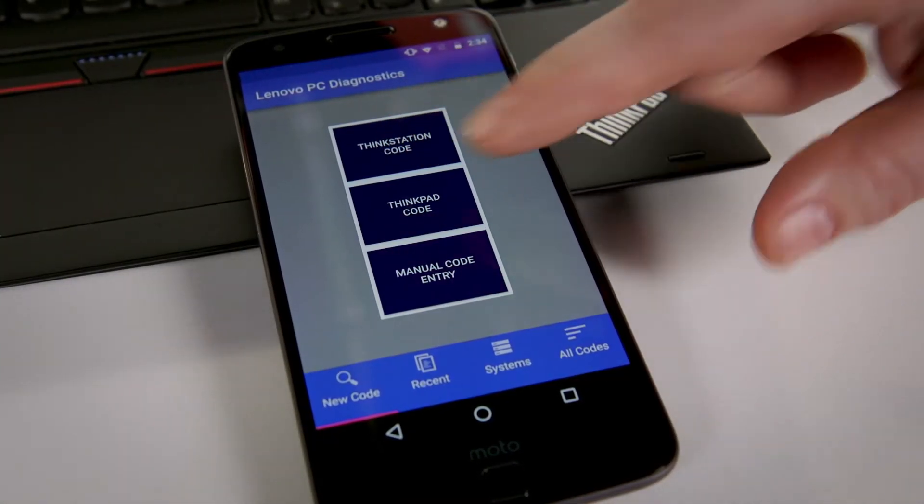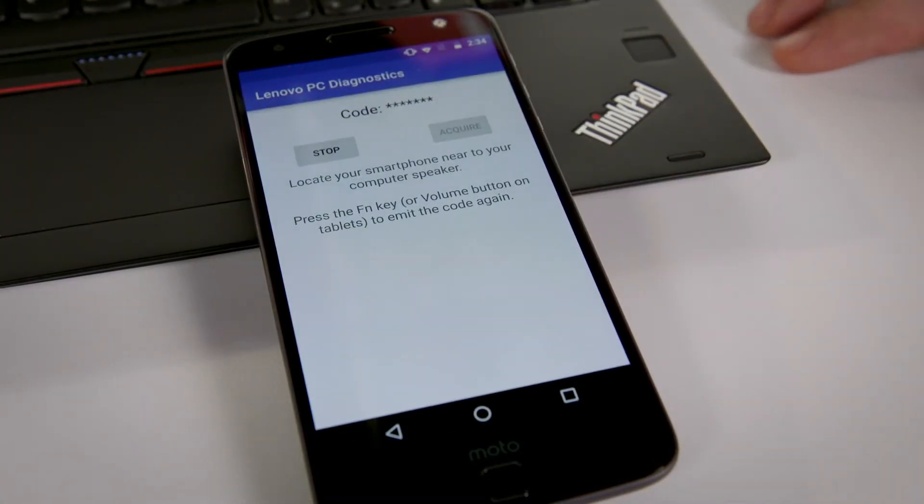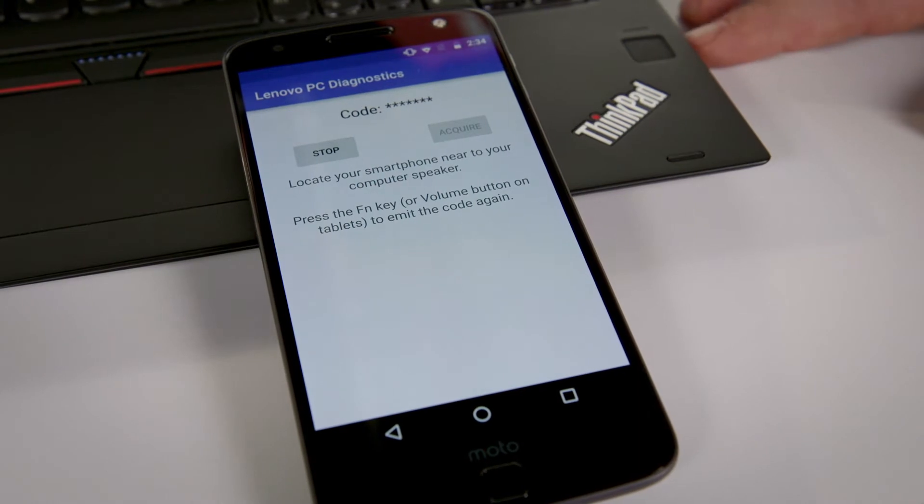So in this case, I've got a new Yoga 370 from which I've removed the memory so we can make it have an error. I take the Lenovo PC Diagnostics app, hit ThinkPad code, and then simply turn on the system.